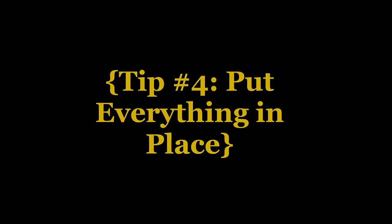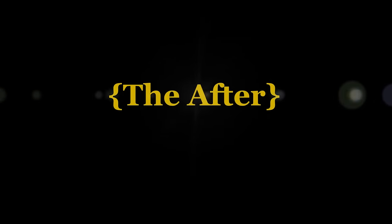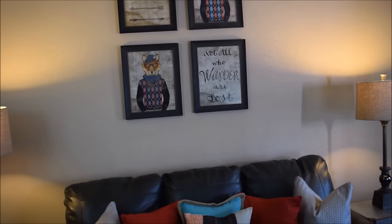Tip number four: put everything in place. Once you've made all your purchases, put them in place and see what works and what doesn't work. And then we are ready for the after.